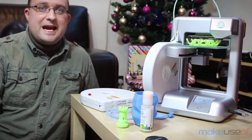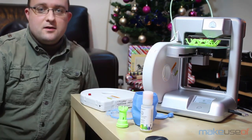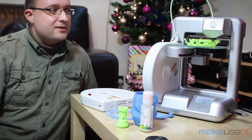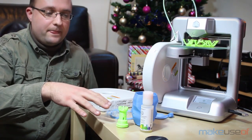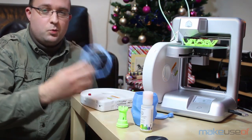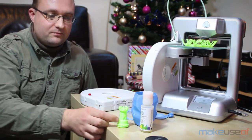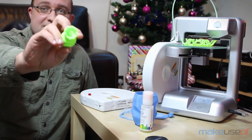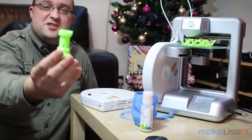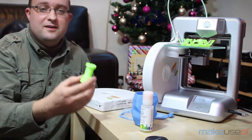Although it claims to print in PLA and ABS, it doesn't have a heated print bed. So unlike many 3D printers which will warm the print as it's printing, the ABS prints tend to warp and will push off the print bed if they're too large. The PLA prints, however, are fantastic. Inside this chess piece there's even a little staircase running through the middle — it's fantastic.